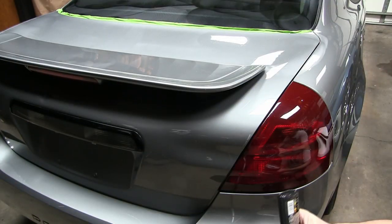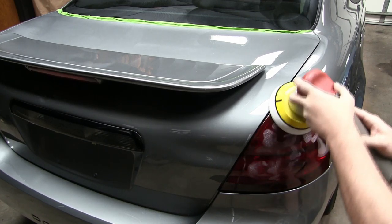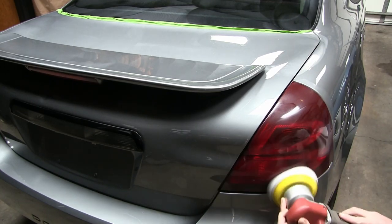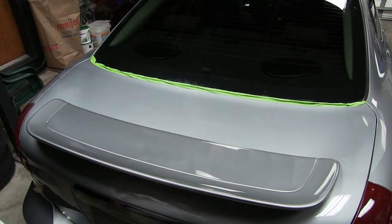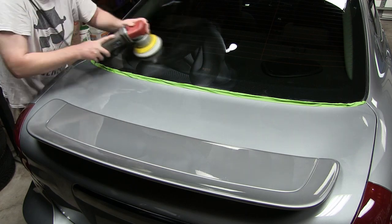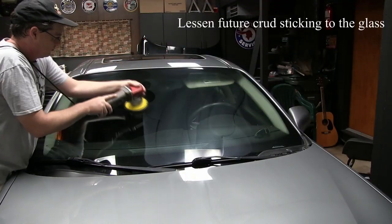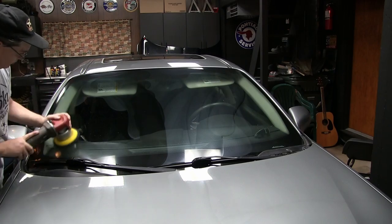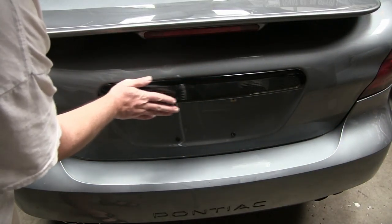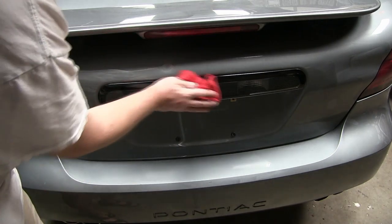I even use the M205 on the tail lights — it'll make them shine and look nice and brilliant. You can even use compounding and polishing on plastic; it really works wonders. I've never seen this piece here look this new — it always kind of looked a little dull and faded and now it's looking really nice.